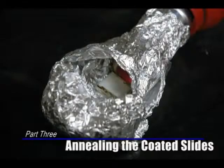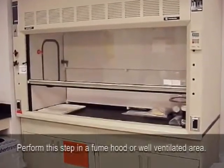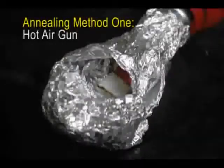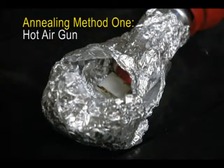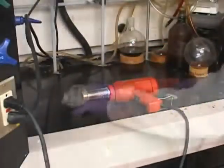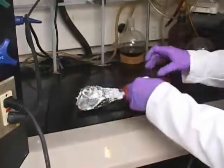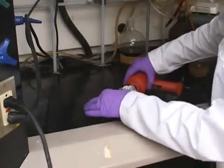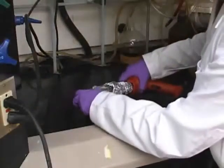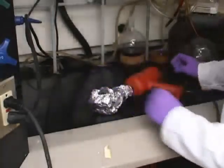Part 3: Annealing the Coated Slides. Step 1: Anneal the titanium dioxide film on the glass slide in a fume hood or well-ventilated area. Use one of the following methods. Method 1: Make a simple tube furnace from a hot air gun. Start by removing the outer plastic casing at the base of the nozzle to prevent it from melting. Then wrap aluminum foil around the nozzle to form an enclosed oven. The slides will lie flat inside this oven for the annealing process. Be sure to leave a small opening in the foil so that you can watch the slides for color change as they anneal. Turn the hot air gun on high or to 450 degrees Celsius. Let heat for 30 minutes.